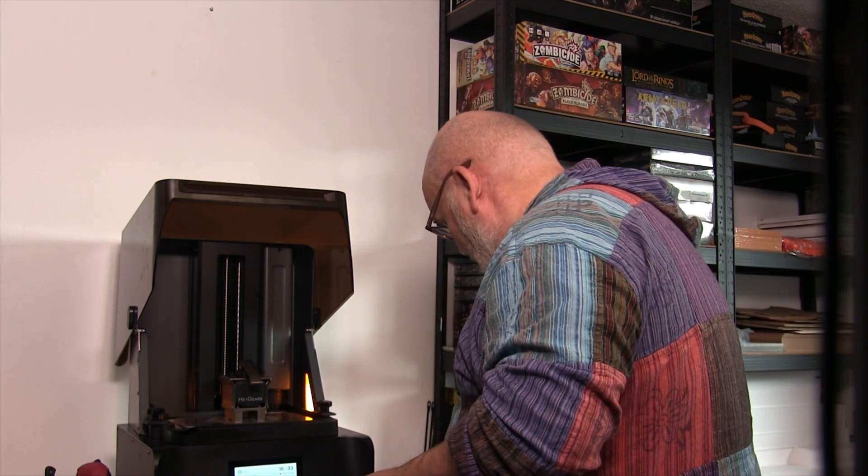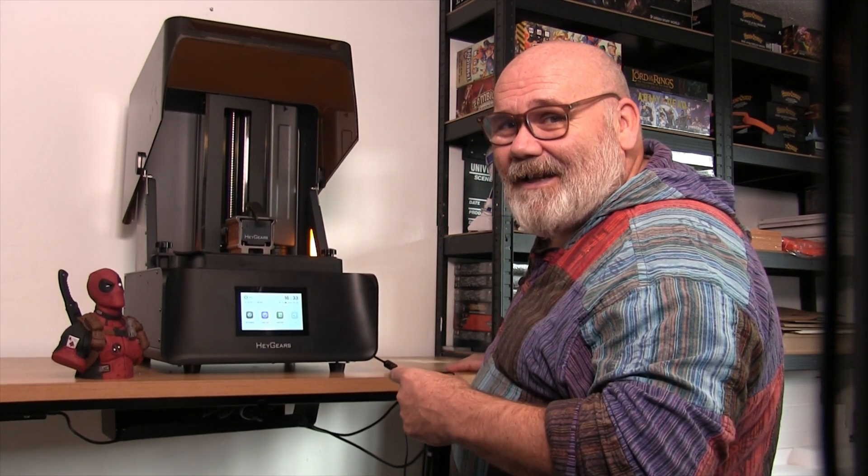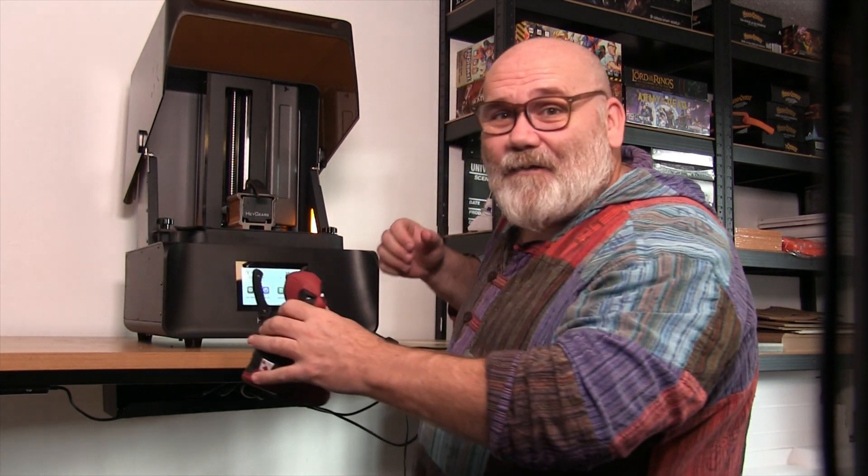If you've enjoyed the video, found it informative, or just enjoy the waffle, please hit the subscribe button, turn on the bell, like, share, and leave comments. I'm going to play a bit more with my new best friend, print off some more miniatures, and just have lots of fun. You guys take care — see you in the next one, bye for now.